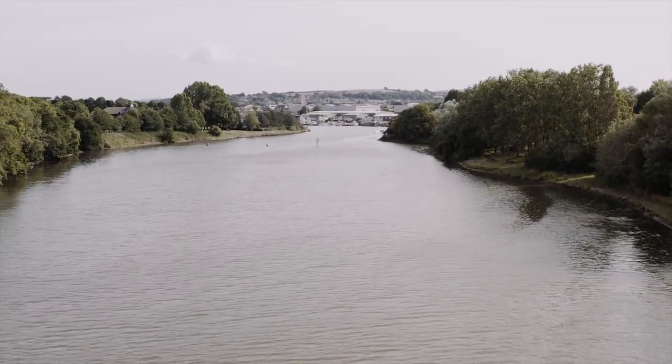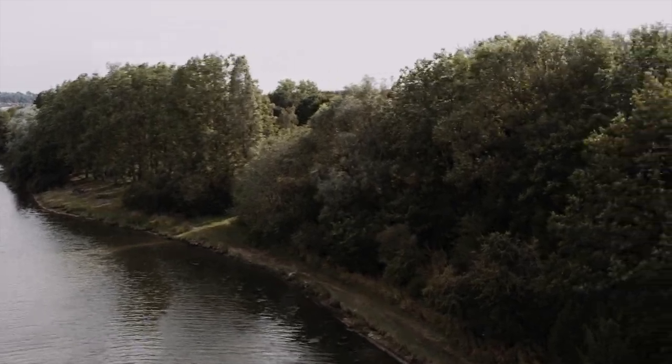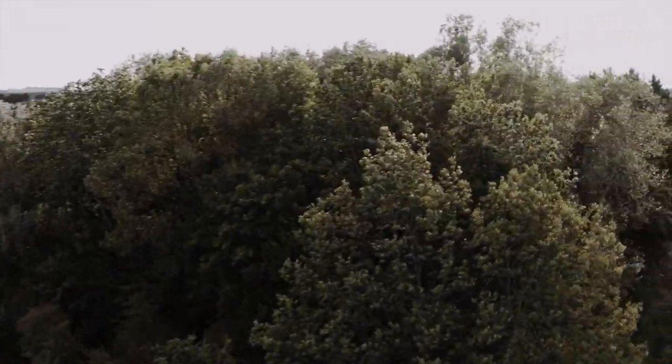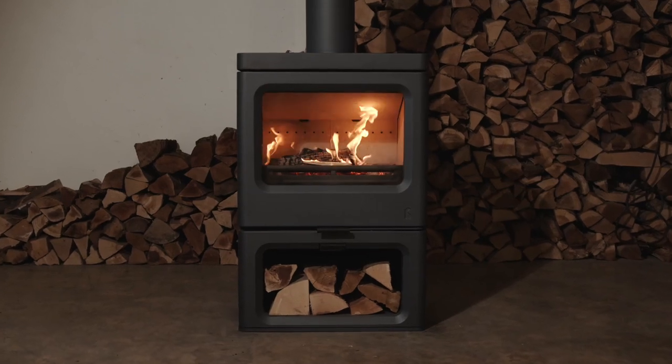Welcome to Charnwood, where we design and manufacture all of our wood-burning stoves. We are a family business based on the Isle of Wight and have been making stoves since 1972. Today we are looking at our Sky 7 model. Let's take a look.